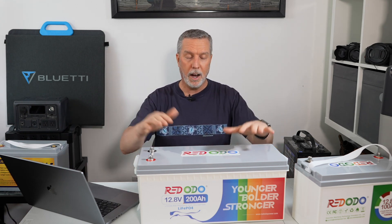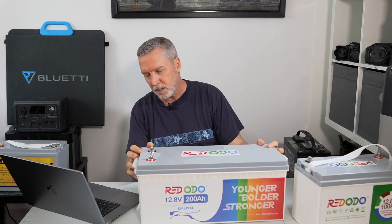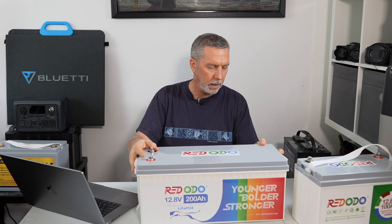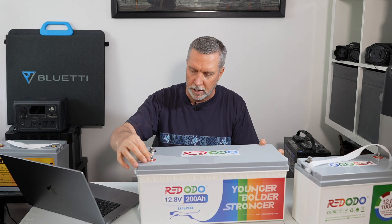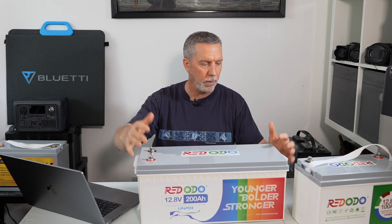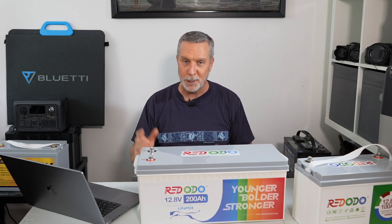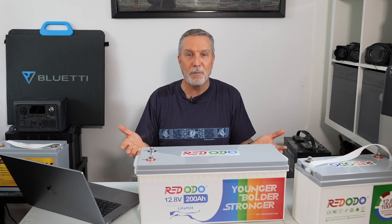I give the Redodo two thumbs up. I would love to find something to criticize, but it really is solidly built, water sealed, with big bolts for attaching multiple wires. What can you really complain about? I don't seem like a complete shill for the company — I'm not — but I genuinely can't find anything wrong with it.